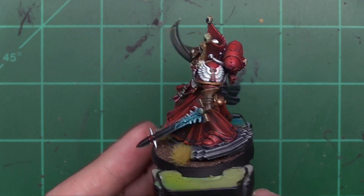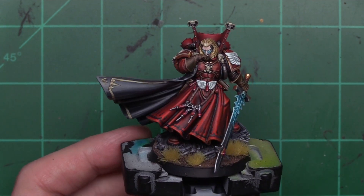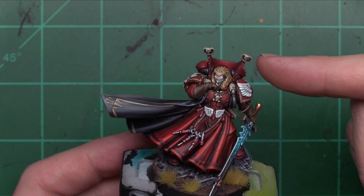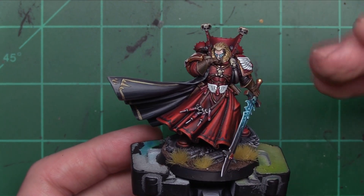Now the first thing that happened when I worked on this — a big hurdle to get over — was video one, when I did the priming, the masking, and the airbrush work. Then I ended the video by washing the model.